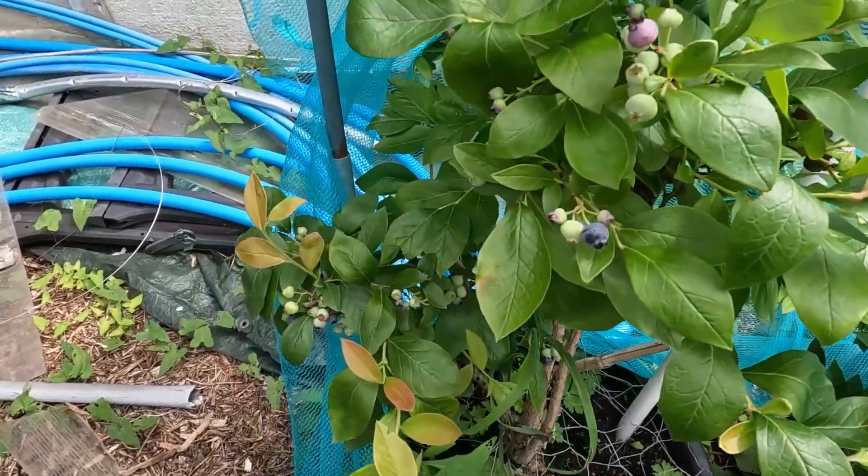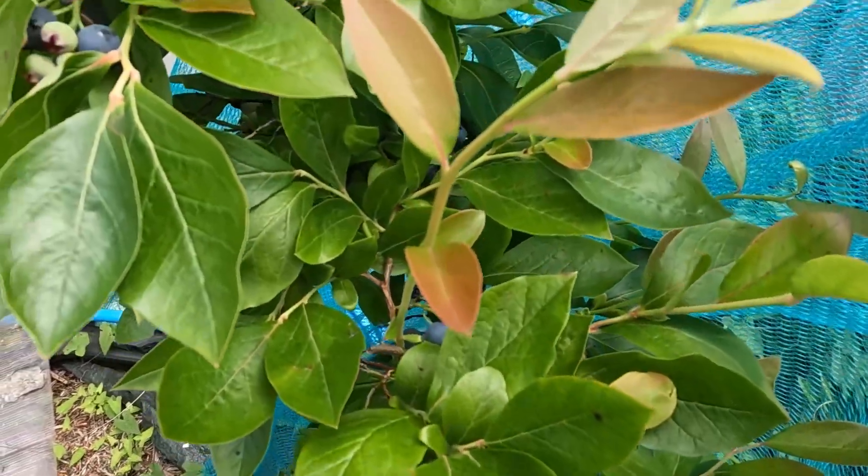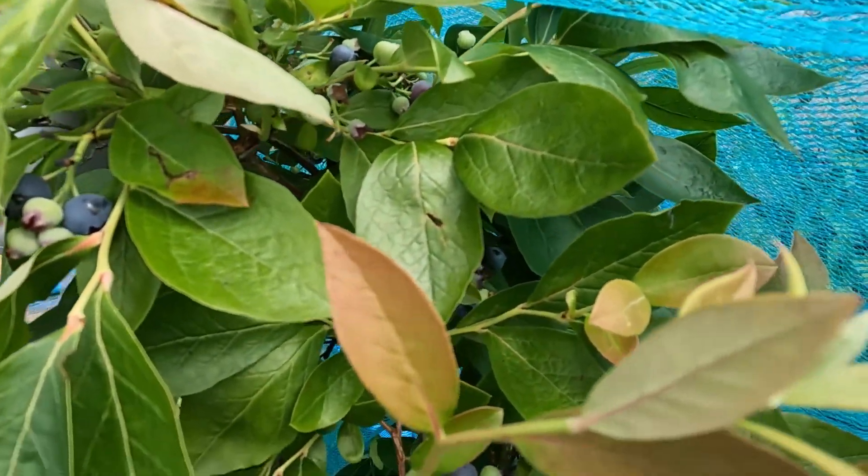I need to pick some more courgettes today because I've actually run out of courgette cake. Since I put that recipe out I've made three courgette cakes and they've all gone really quickly, so I've got to make another one today. I actually want to add some different flavours into it this time. I also need to harvest some more of my blueberries — I've been picking these as I go into a bag for the freezer, but I think I'm going to use some in that courgette cake today for a lovely blueberry and lemon courgette cake.